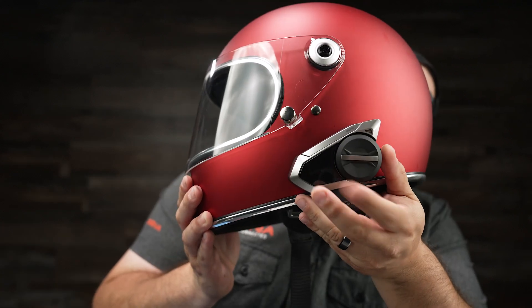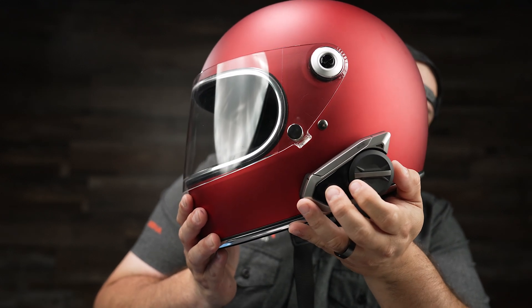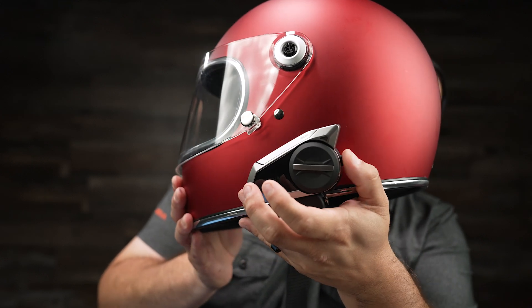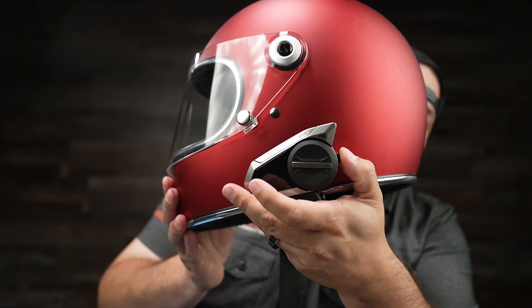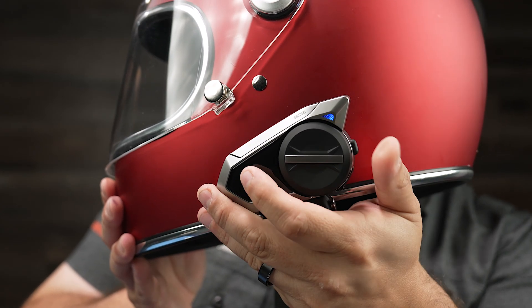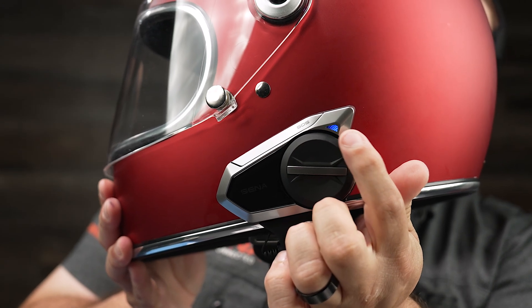We're first going to start with the Insta360 X4. The first step is to make sure that your Senna device is turned on. As you can see, the unit is turned on, and we want to put it in phone pairing mode. Hit the phone button until you hear 'phone pairing.' The way you know you're in phone pairing mode is you're going to see the red and blue flashing lights.